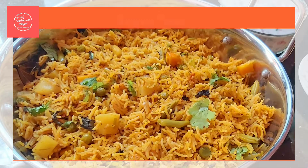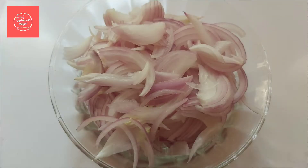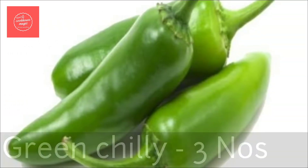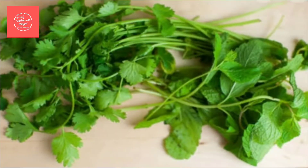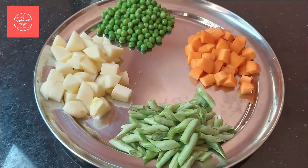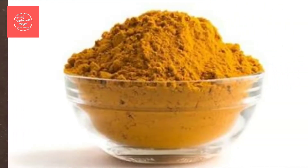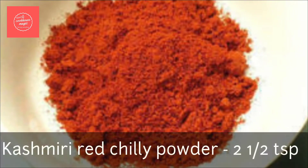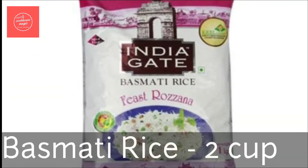Let's take a look at our vegetable biryani ingredients. It uses medium-sized onions, 1 tbsp ginger-garlic paste, 3 tbsp of sauce, masala spices, 3 tbsp of a plate, 60 tsp of masala, 2 tsp of Kashmiri chili, 2 tsp of biryani masala, and 2 cups of basmati rice.